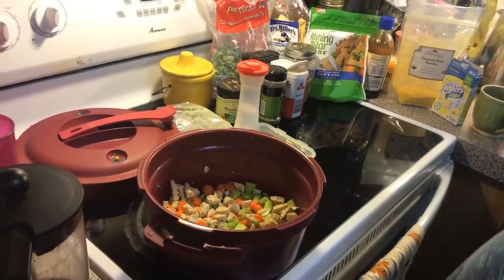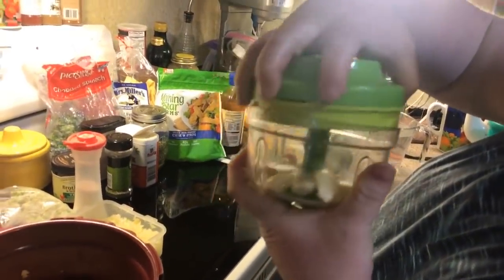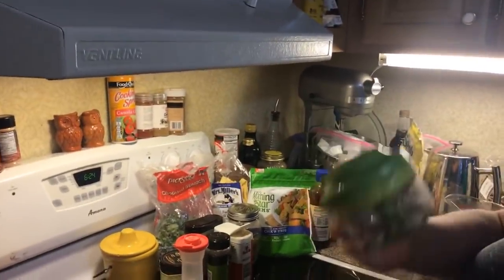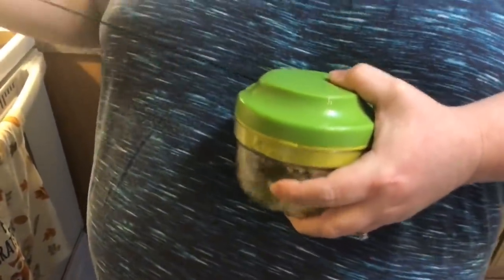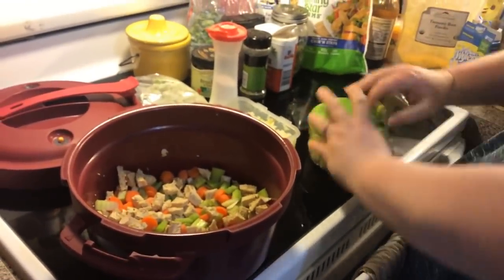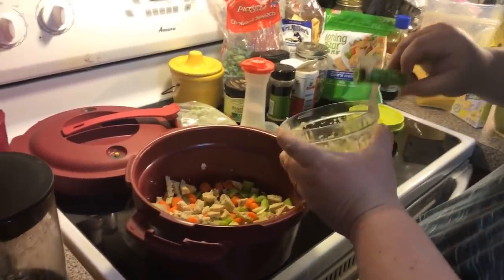Now we're going to use some garlic cloves — about two to four or more. We like garlic, so I put a little bit more in our Tupperware Prepping Chef. It's the mini chopper — it's a pull string and you've got your blades. You can hold it and just pull and it chops away, or you put it on the counter. It has a silicone base so it won't move on you. So we just chopped up our cloves of garlic.